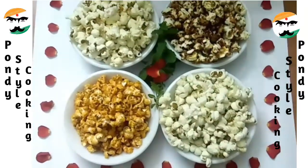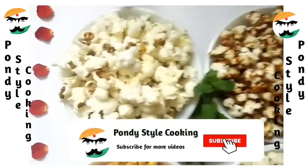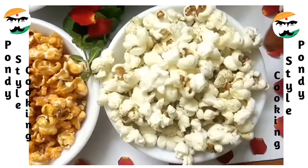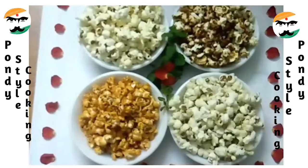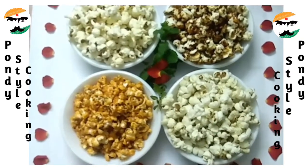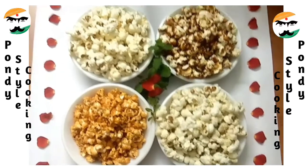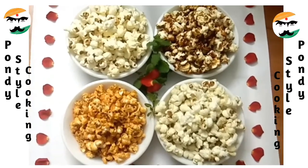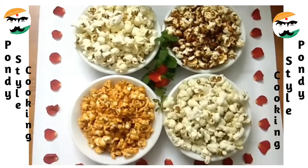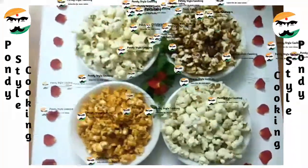This is our caramelised sweet popcorn, this is plain butter popcorn, this is sauce popcorn, and this is pepper-flavoured popcorn. If you are making popcorn like this, please tell us how it tastes in the comments. If you liked this video, please like, share, comment, subscribe, and press the bell icon.